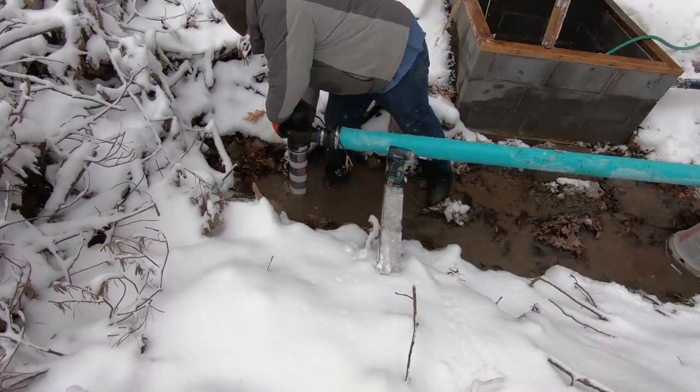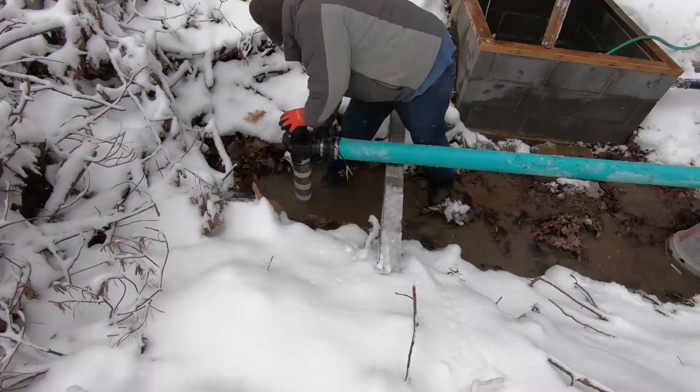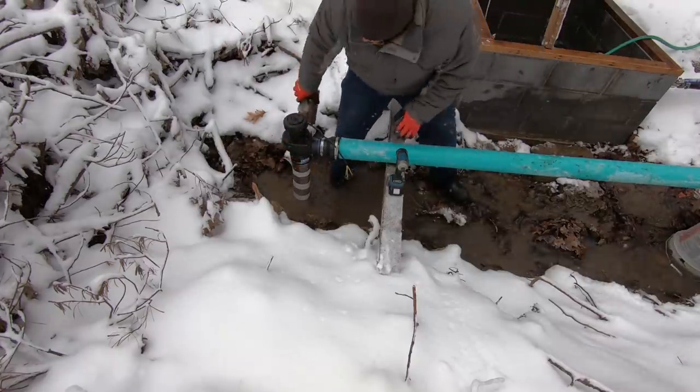Here I'm installing a draft tube, which is used as a suction tube to utilize 100% of the head height available. The tube that I'm using is a piece of triple wall drain pipe with holes drilled in it, and I just put foil tape over the holes to make it airtight.